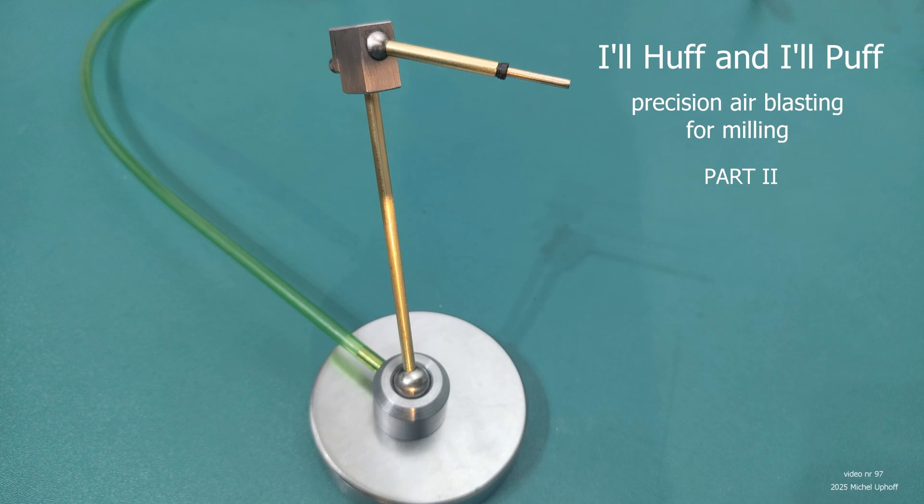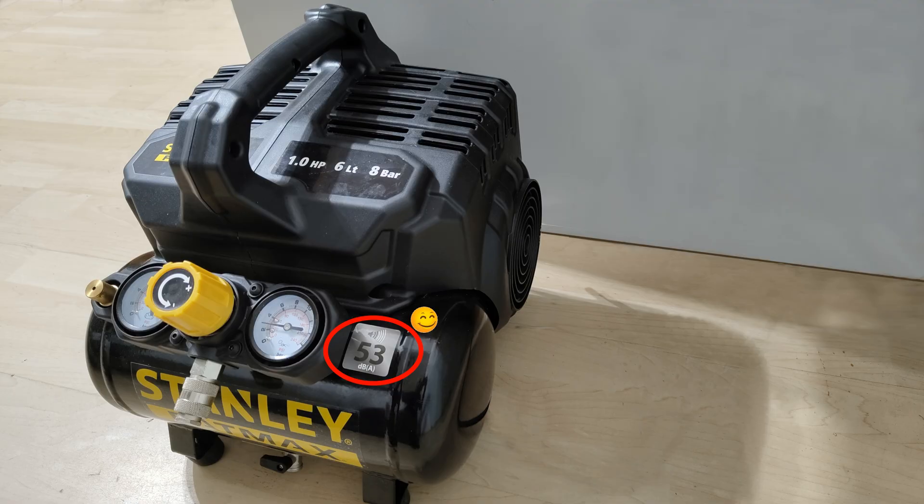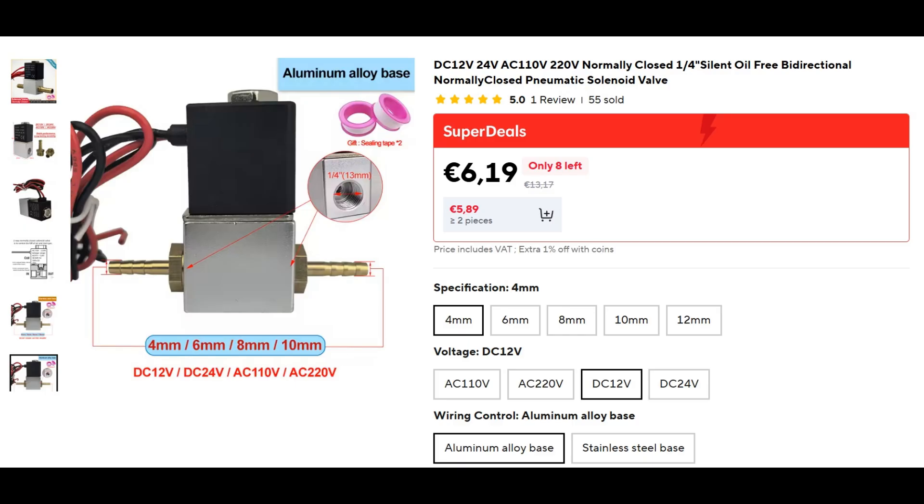In the previous video, I built a tiny flexible puffer with a magnetic base. Despite its modest size, this little chip blower consumed, as expected, far too much air. I am absolutely not about to swap my small but blissfully quiet compressor for a bigger, noisier monster. What I really want is for the puffer to do what I have been doing manually for years with my trusty air gun, delivering neat little bursts of compressed air at just the right moments, and in just the right places.